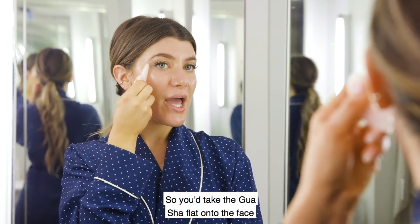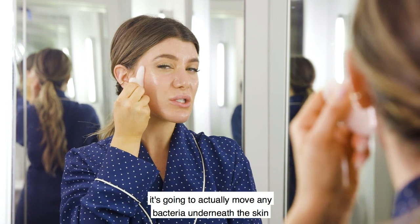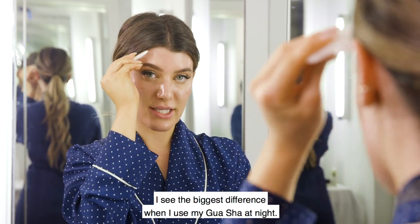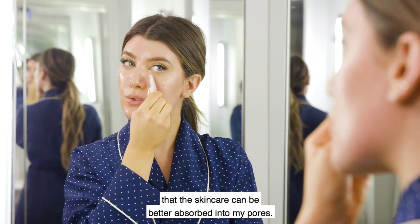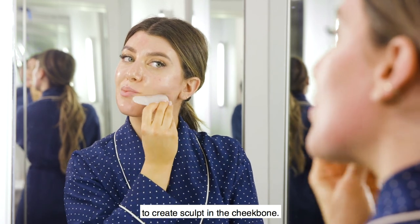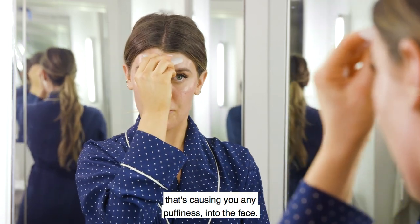The gua sha is a Chinese technique that helps to remove inflammation in the skin. You take the gua sha flat onto the face and push it outwards and upwards into the hairline — this is going to push out any excess water retention and move any bacteria underneath the skin. I really find it sculpts my face. You can push upwards to create sculpt in the cheekbone, then push down into the neck where the lymphatic drainage exists to push out any water causing puffiness in the face.